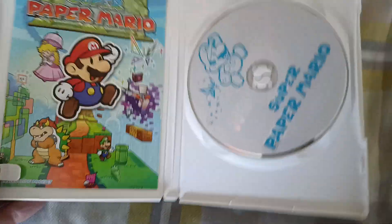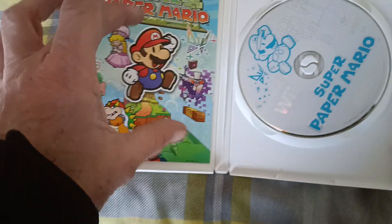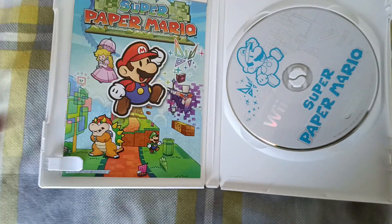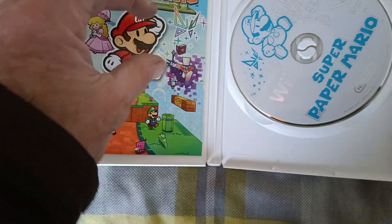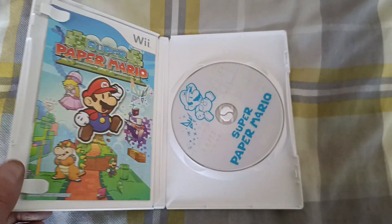So this is the Australian version, and it is open. It looks like the picture has Mario coming out of the picture, stuck on there with something behind it so it looks like it's popping. It's a better picture than the others.